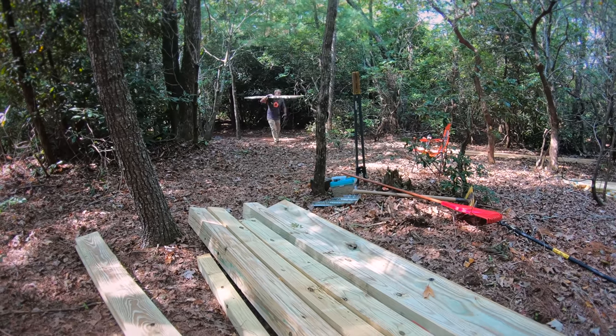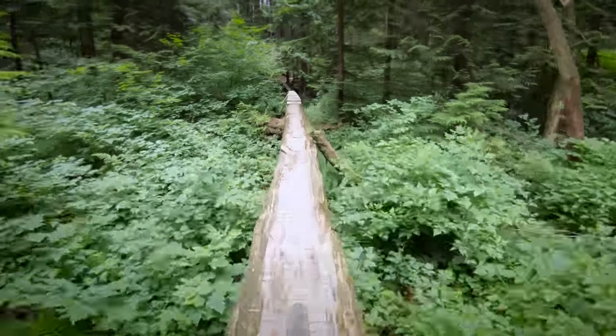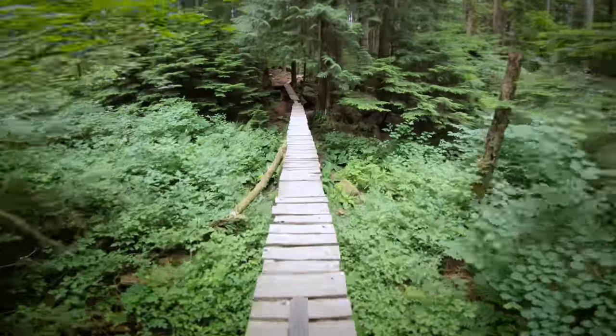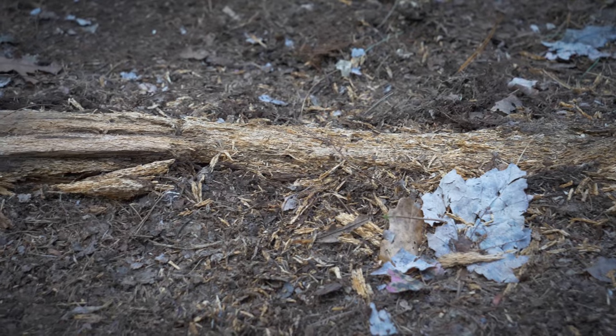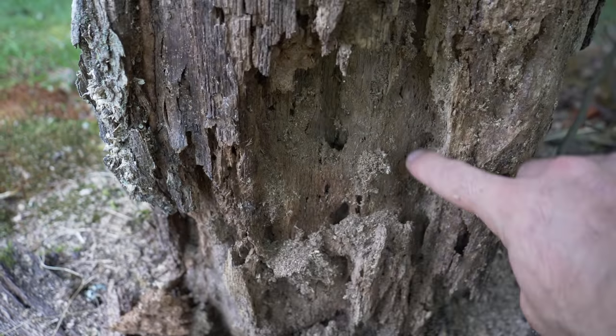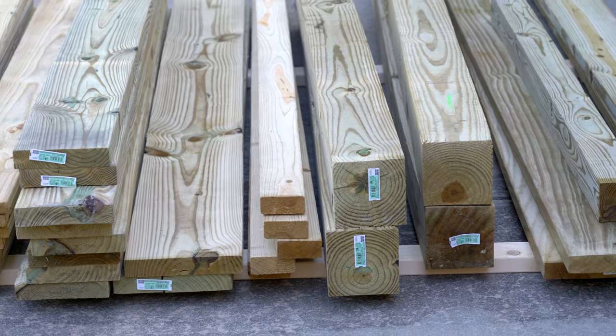Any lumber I use on Berm Peak will need to be hauled up here by hand. In the Pacific Northwest, rot-resistant species like cedar can be harvested on site and used to build features. Not out here. In the southern Appalachian mountains, very few trees would be considered rot resistant, so treated lumber is the most resilient option for outdoor projects.